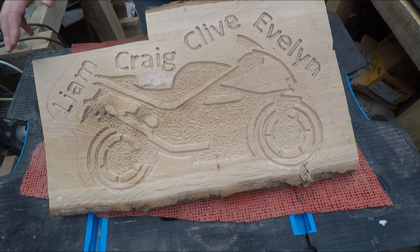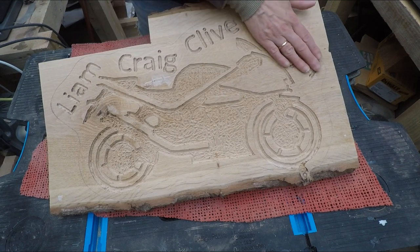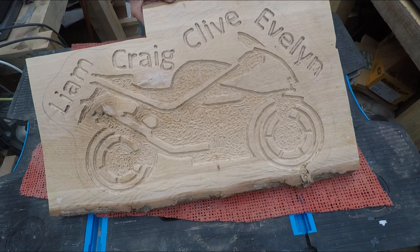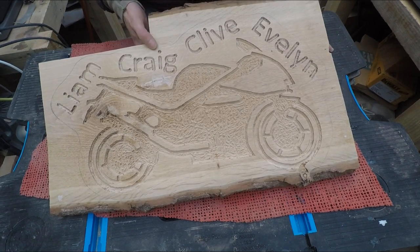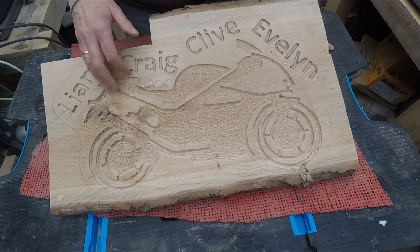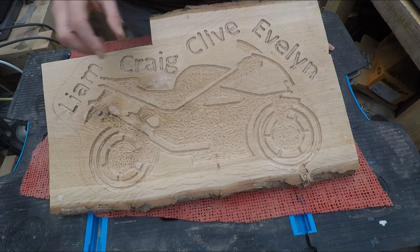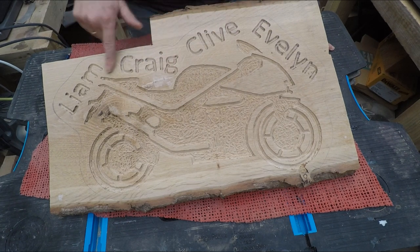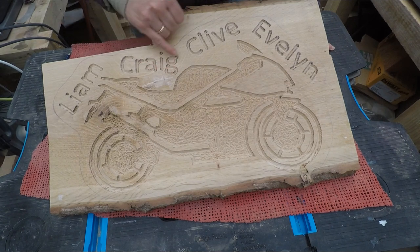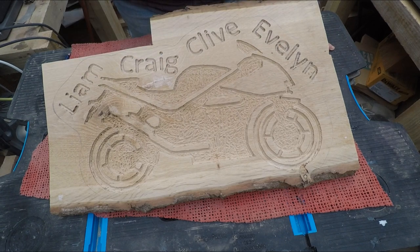Okay, that's everything done — done the lettering and that. It's not perfect, but I was quite pleased with the way it came out actually. I ended up using a 45-degree bit because the 60-degree bit was too deep, and it worked perfectly. I just managed to lower it down just enough to get these letters and not catch the little bits that are left too much. Very pleased with that.